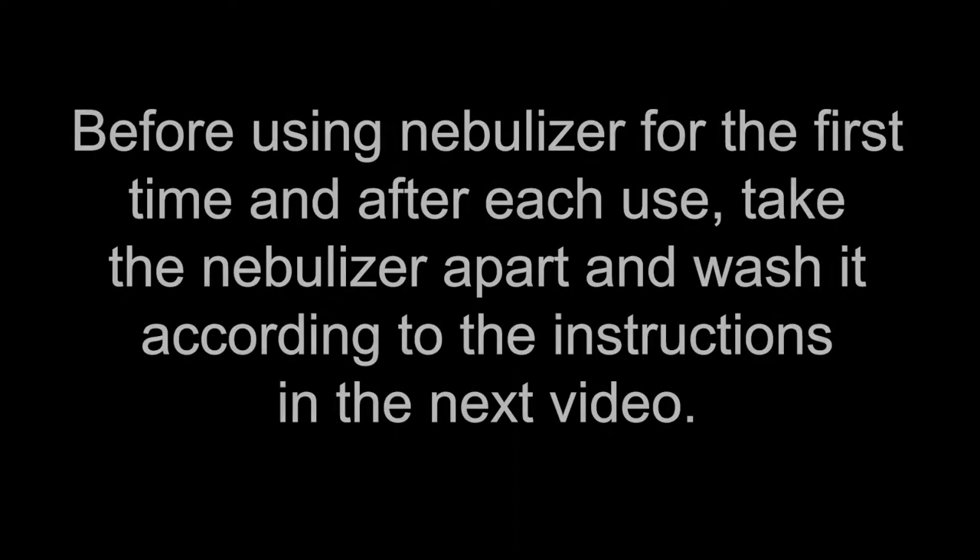This video will show how to use a smart nebulizer, or an intelligent nebulizer. Before using the nebulizer for the first time and after each use, take the nebulizer apart and wash it according to the instructions in the next video.